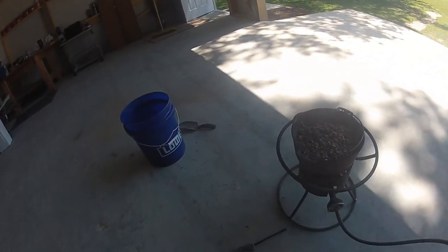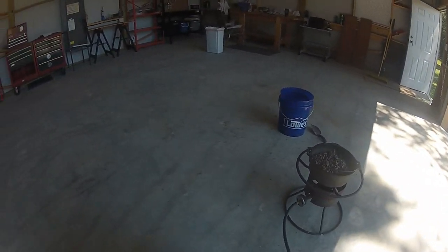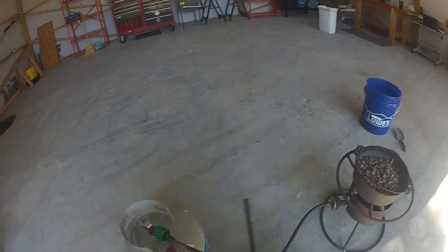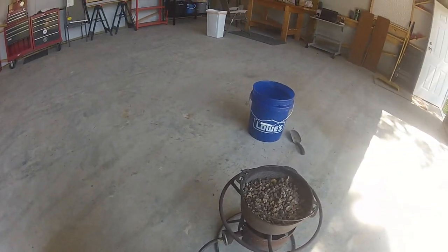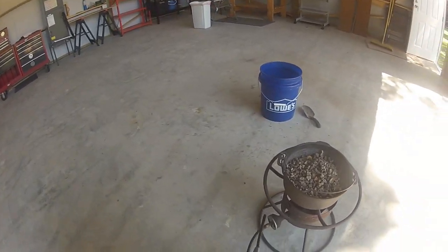I had to bust a bunch of them open. A lot of them are open on the bottom or the top, but the ones that were sealed all the way around, I had to take a pair of pliers and bust them open. But this stuff will all leak out. It's pretty cool.